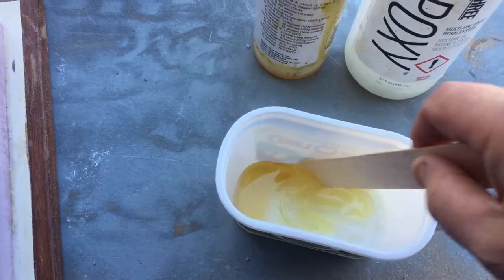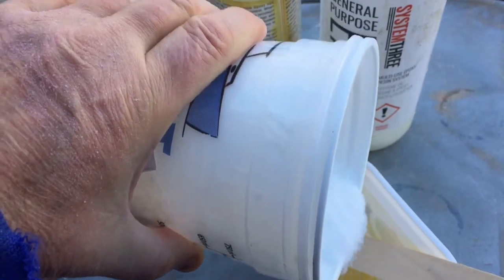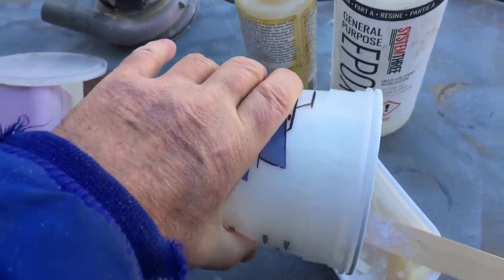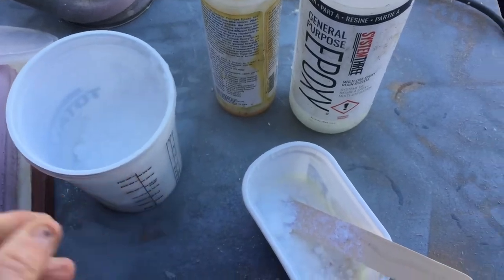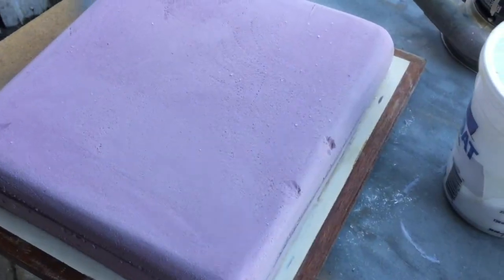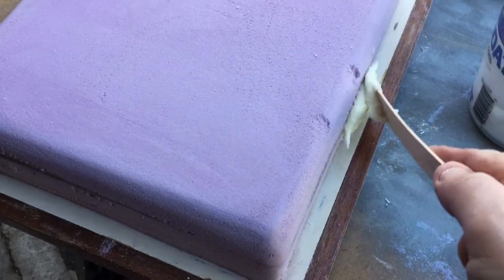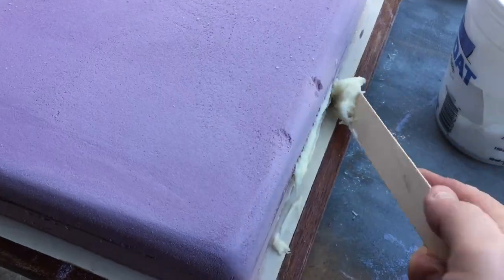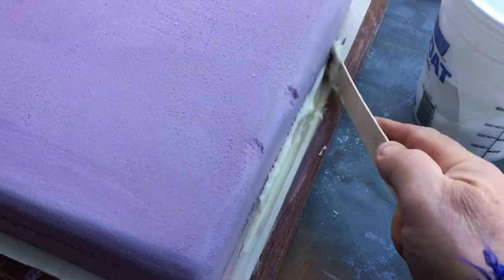I mixed up some two-part epoxy and added some filler as a thickener. I used this to take care of any of the dings in it, and also to make the corner transitions much smoother. Fiberglass doesn't like to make right angles — it likes nice smooth transitions.